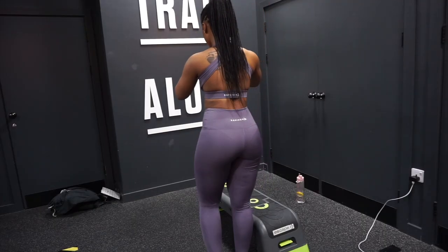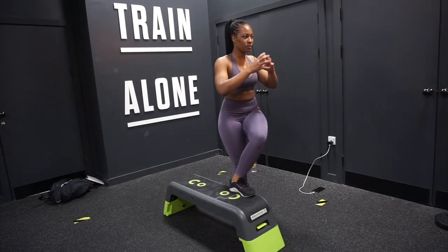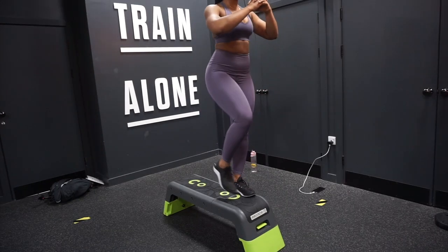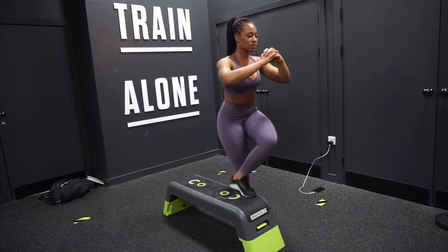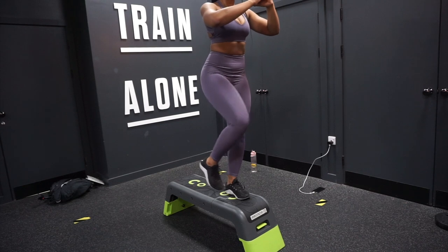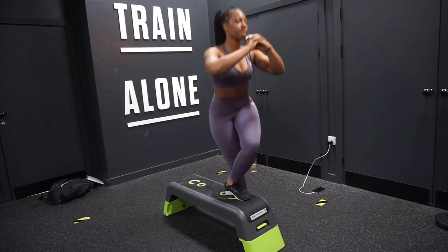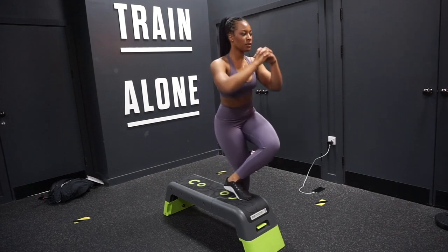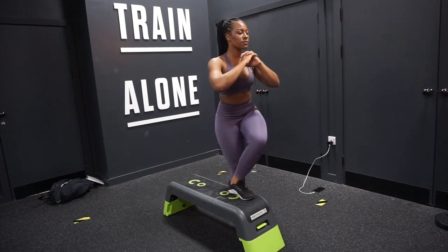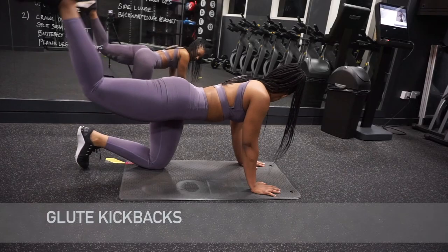This exercise is just the best for warming up your glutes and getting them engaged. If you have not added this into your workout regime, I suggest you add it ASAP, because you are going to miss out on some real strength and hypertrophy gains if you don't do this one.